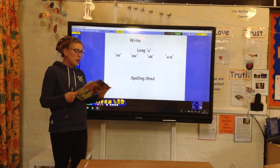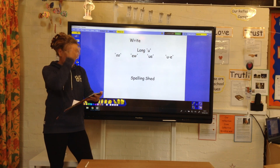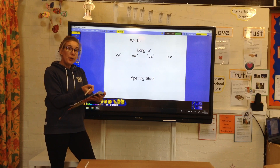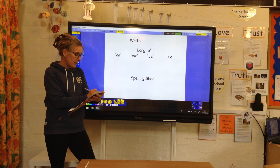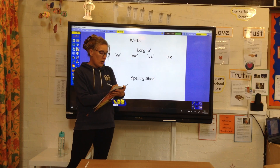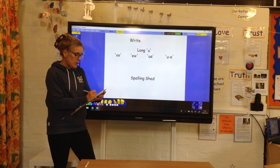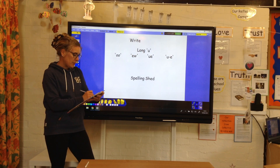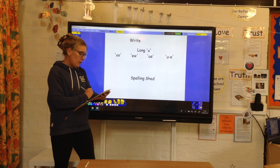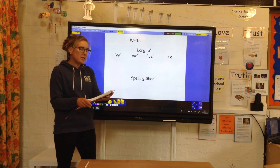So the first word we're going to write: tune. I can play a tune. And few — I have got a few sweets left. Blue is my favourite colour. Mute — can you press the mute button on the television? Spoon — please use the spoon carefully. And flew — the bird flew south for the winter. And clue — please give me a clue as to your name.